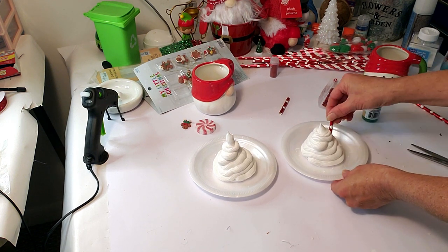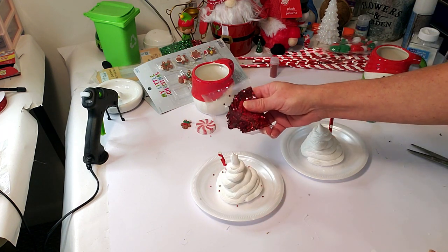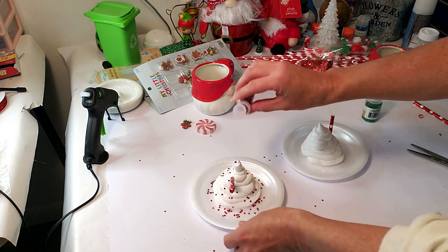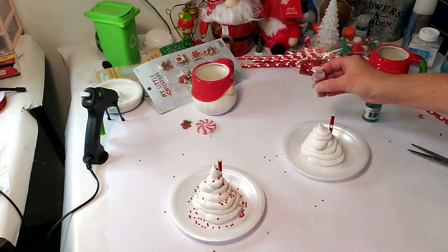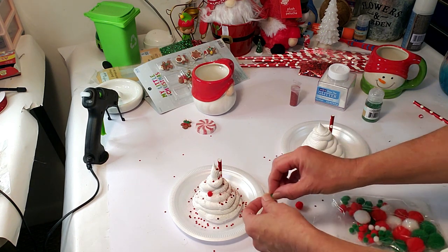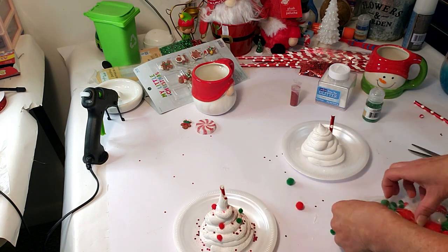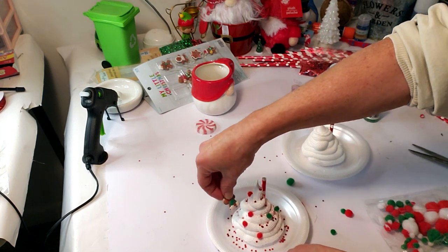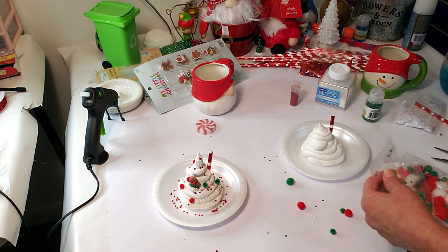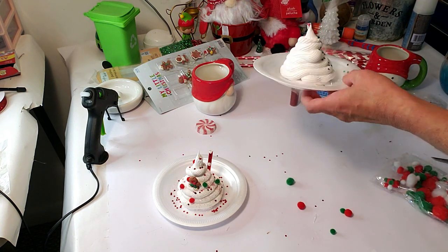I'm taking one of the little straws, cutting a small piece, and placing it inside on the edge of both cups. Now I'm taking some globe filler from Dollar Tree and applying a little bit on top, then sprinkling some glitter from Dollar Tree to make it look really cute. On the other cup, I'm taking some tiny pom-poms from Dollar Tree — little green and red ones — and placing them around. Now I'm taking one of those tiny gingerbreads from Hobby Lobby and placing it on the side. Then I'm pouring a little green globe filler and some green glitter on top of the other cup.